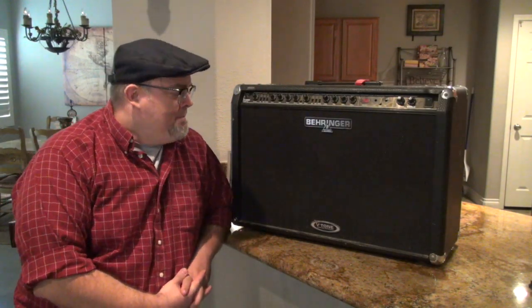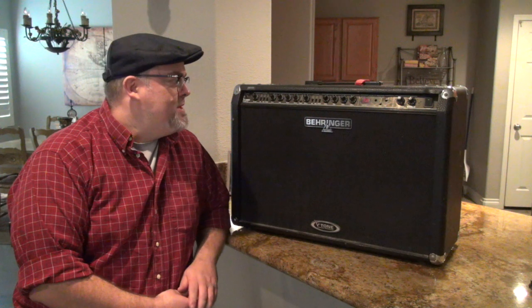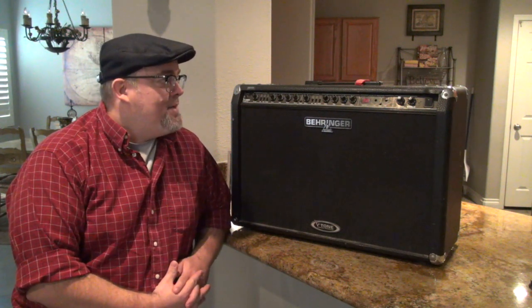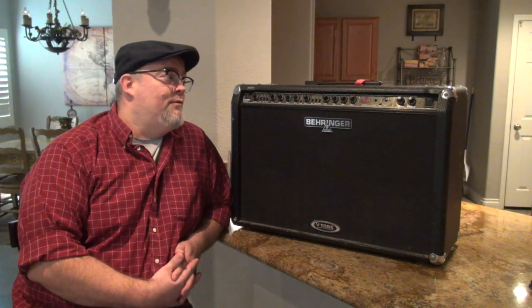Hey everybody, thanks for joining me today. Let's get to it. I don't know a lot about these particular amps, but I do know they are modeling amps made by Behringer - you can tell that much from the title of the video. This one I picked up from the normal places - Craigslist, or I think maybe even off Facebook Marketplace this time. I picked it up for a pretty cheap price - $40.